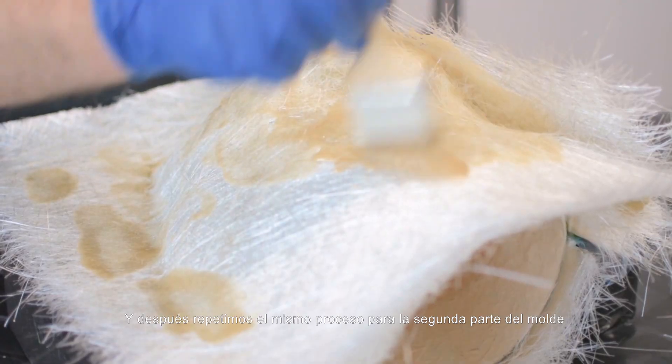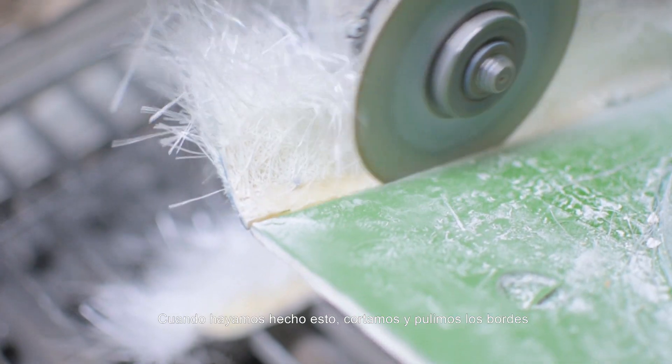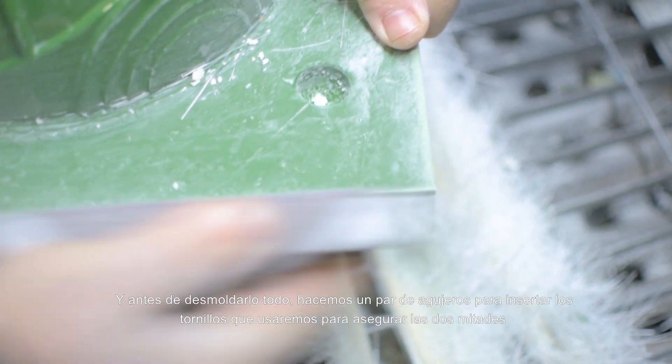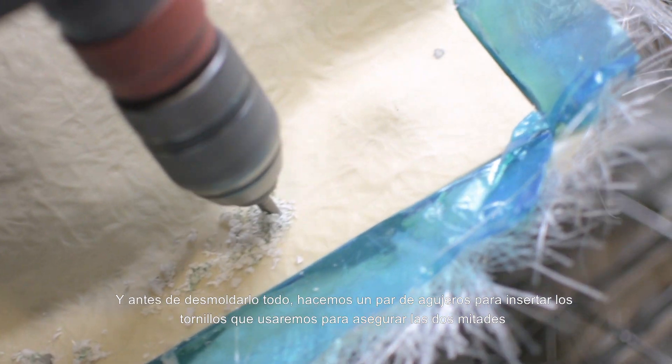Then we repeat the whole process for the second half of the mold. Once this is done, we trim and sand the edges, and before removing the mold we drill some holes to insert the screws that we will use to fasten the two halves.